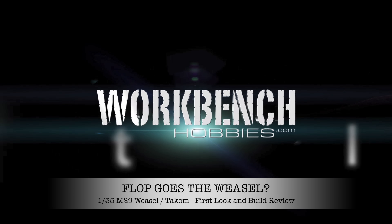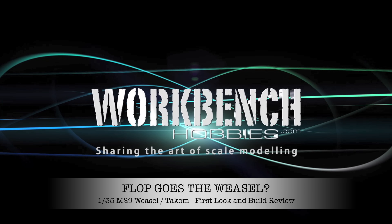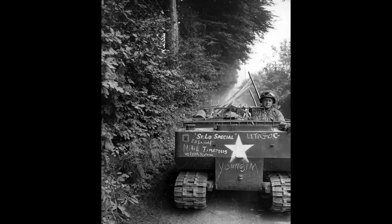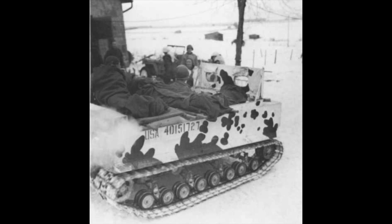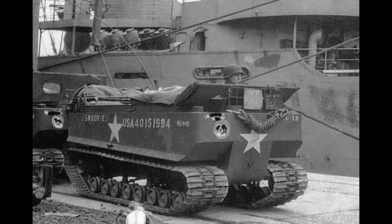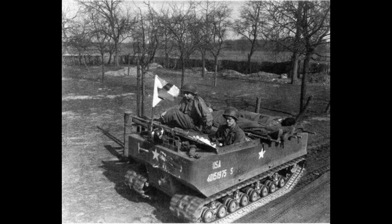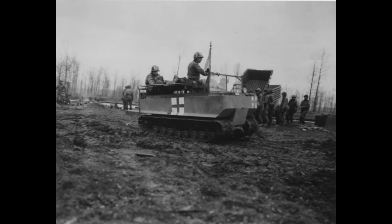I'd seen a lot of people buying these weasels online, but I hadn't seen too many people building them, and I think I know why. The M29 was a vehicle that was semi-amphibious and could cross just about any terrain. It had two 510mm wide rubber band tracks, which gave it very low ground pressure — so much so that in some instances it could safely drive across a minefield without fear of detonating mines.